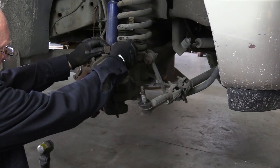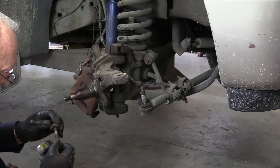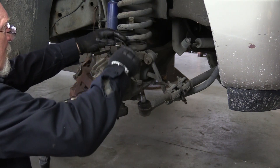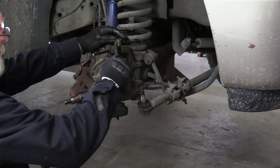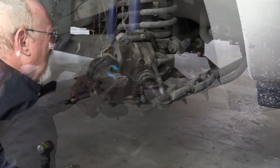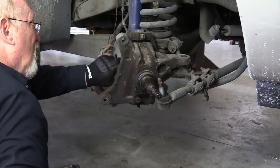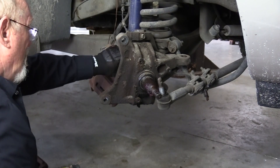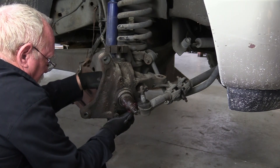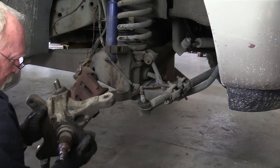With the knuckle stripped bare, remove the upper pinch bolt and then the camber adjuster, noting how the adjuster is oriented. Mark it if need be, so that you can put it back in the same way you took it out. Remove the cotter pin from the castellated nut. Loosen, but do not remove the lower ball joint nut. Break the lower ball joint loose using the correct tool, then remove the nut and remove the knuckle.